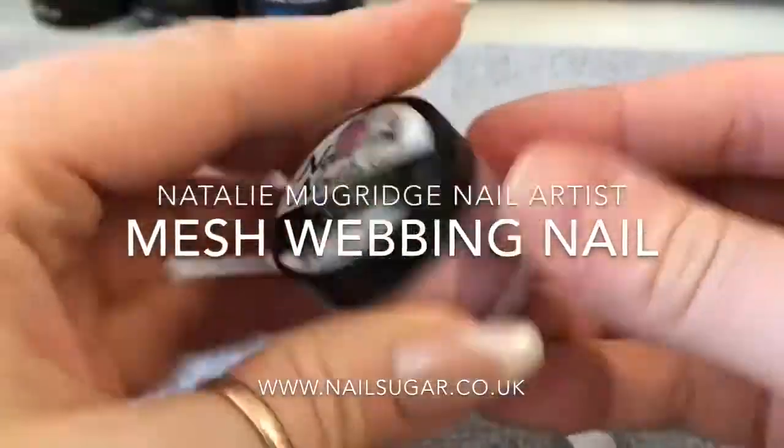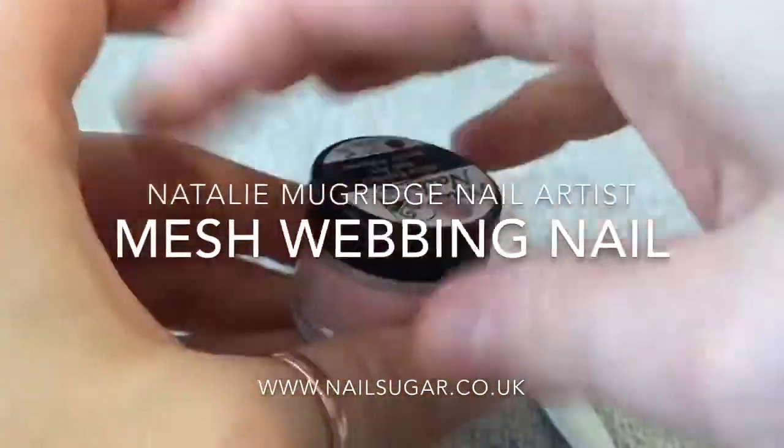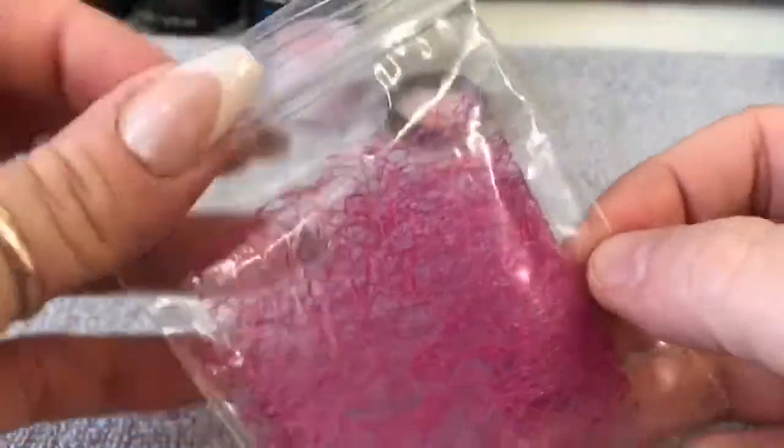Hello everyone, welcome back to a new video. This is just a quick video today showing you this new mesh webbing from Nail Sugar.